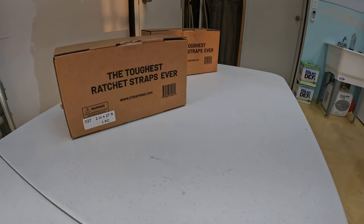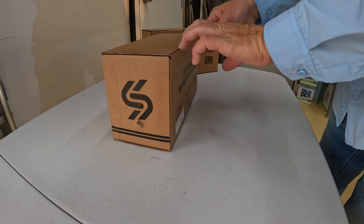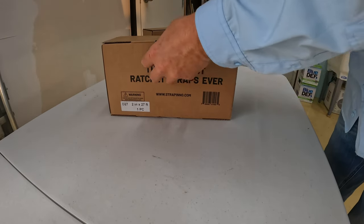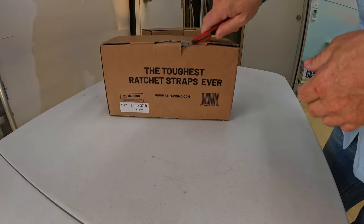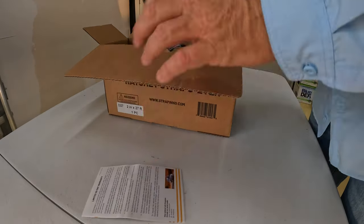So let's check them out. This is the RD 2027 model — a two-inch ratchet strap, 27 feet long. This is the first time I'm opening this strap, and it's got a limited 30-day warranty on it.